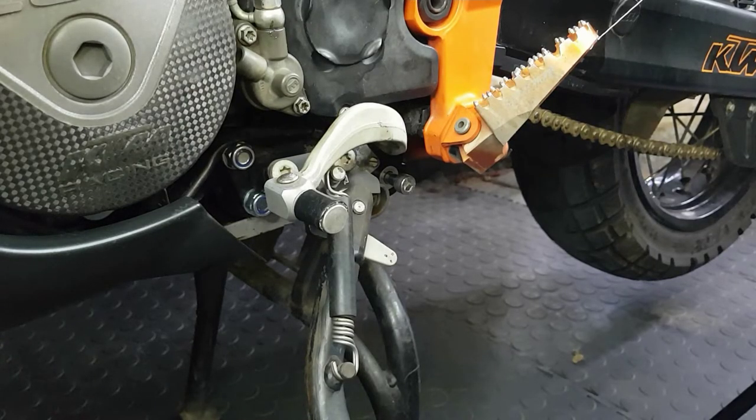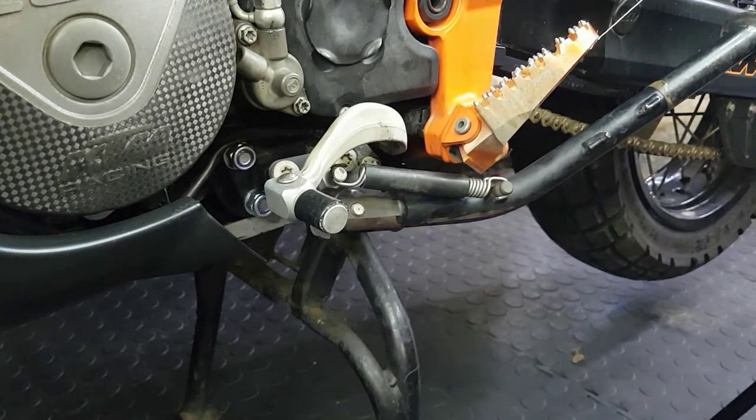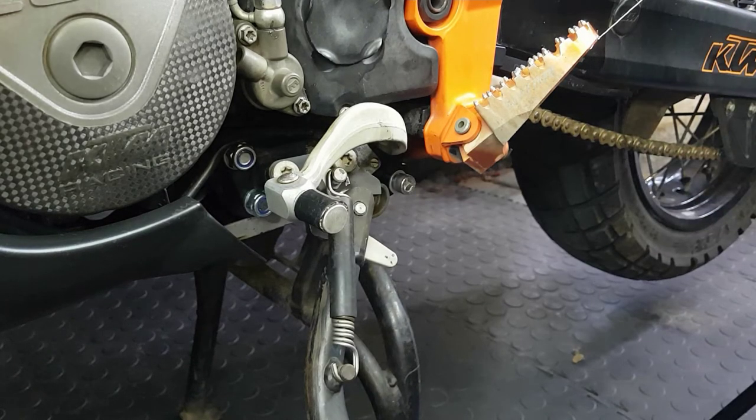Welcome back to the channel everybody. We've done this video yesterday already where we relocate the KTM 990R sidestand to a bracket to actually get it off the engine casings if you were to hit a rock at the bottom. Usually the design flaw might crack your casings. With the video already done, I uploaded it, but we had a bit of music in the background playing so YouTube decided it was a copyright infringement. Unfortunately it has been fitted already but I'll disassemble it.